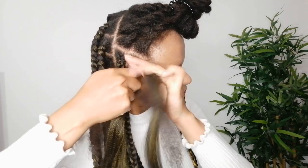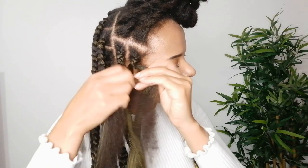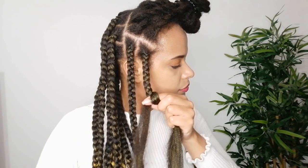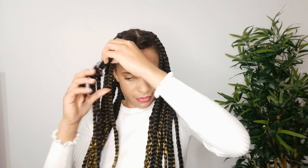Make sure that the synthetic strands are as close to the root as possible. And once the braid is well-adjusted to the root, we're going to continue braiding till we get to the bottom. I'm gonna be putting a rubber band at the end of each braid, leaving a margin like this without braiding so we can curl it at the end.